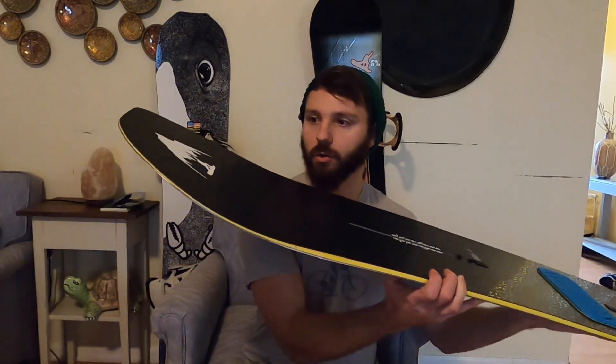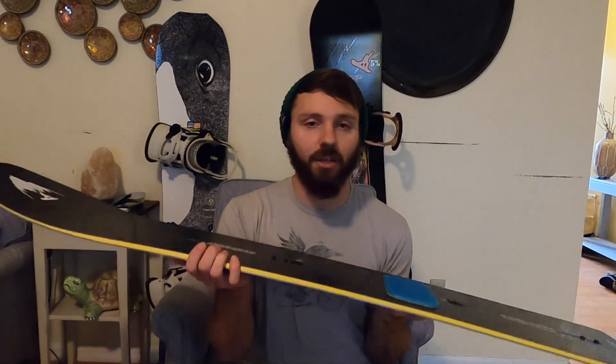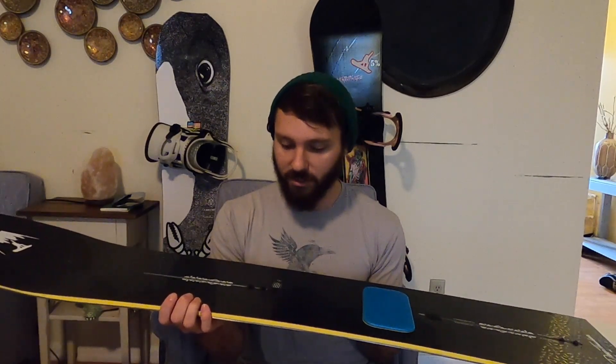The big rocker nose sticks out really well. I never really seemed to get stuck on this thing, and I just can't stress enough how much fun it was in the powder. I almost don't want to ride it here anymore — I just want to wait until I have powder so nothing happens to it. It felt like I was surfing. It felt nimble through the trees. The back end could pivot really well.